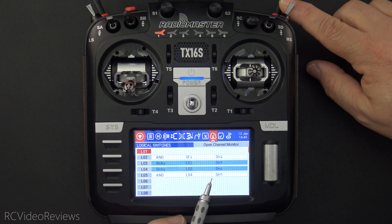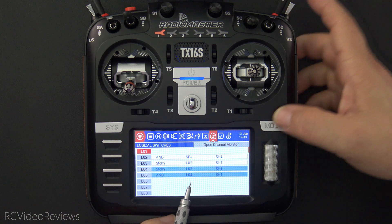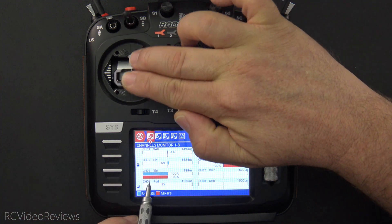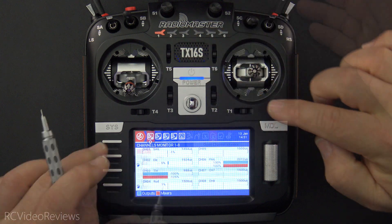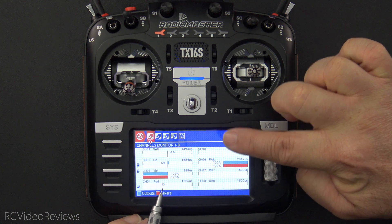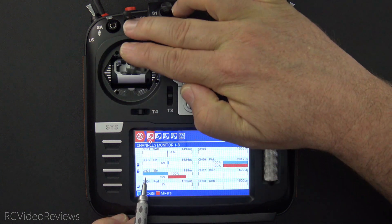So I'll go ahead and arm the model now, and L05 goes on. That gives us control — you can see on the monitor we've got movement on the mixer and the outputs. And when we disarm by pulling SH down, that turns everything off. When we go back to the monitor, we can see we no longer have movement on the throttle channel.